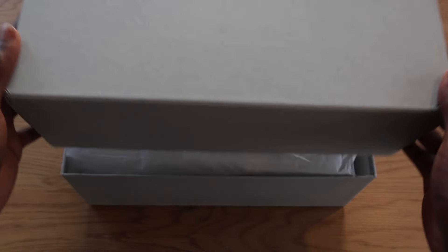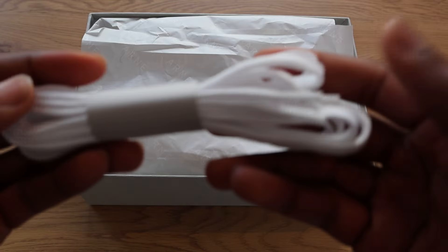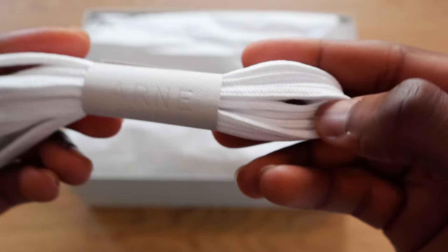I did try to look online for reviews to see what other people were saying about them, but I couldn't find any, which is part of the reason why I'm recording this. First things first, inside the box we've got laces — just a nice typical standard spare pair of laces.